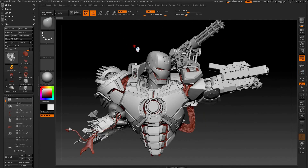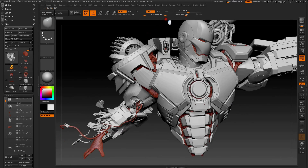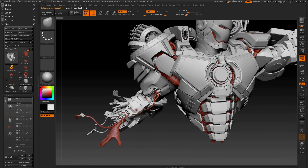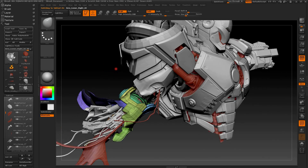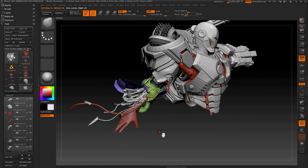The decision to add some serious damage to the armor, particularly blowing off the right arm, provided an opportunity to better convey the idea that there was a human inside actually driving it, as well as revealing a lot of the mechanical bits beneath the main plates.